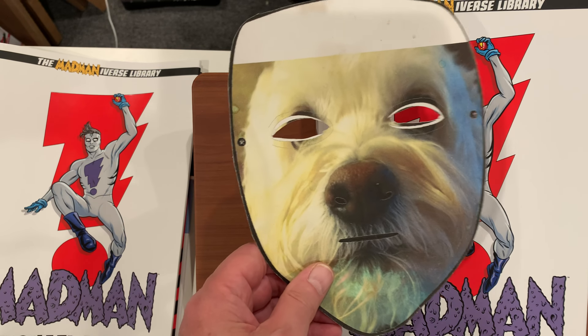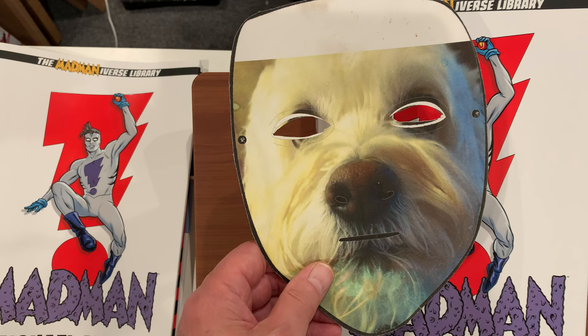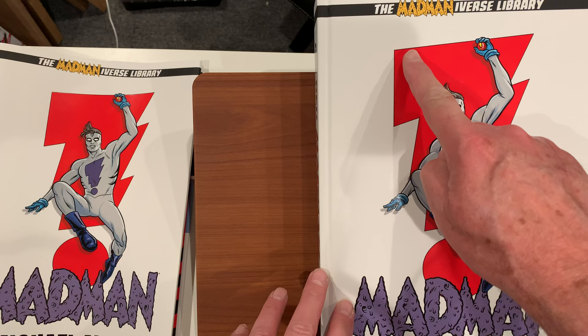Heyo, it's Omnidog here with an overview of Madman Volume 1, the Madmaniverse Library Edition from Dark Horse.